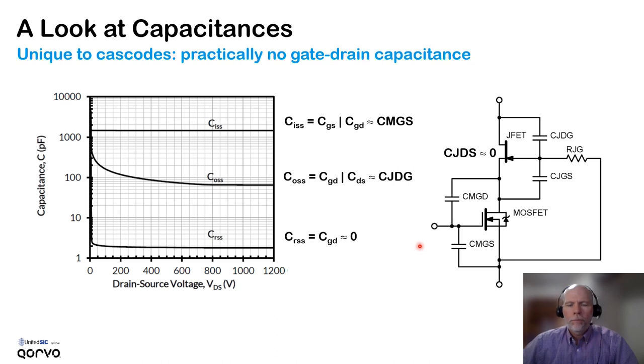So what is the output capacitance of this part? In effect, it is the gate-to-drain capacitance of the JFET, and that's shown here in the COSS. The input capacitance is from the MOSFET itself, mostly from its gate-to-source capacitance.